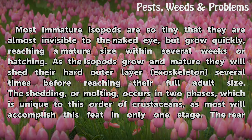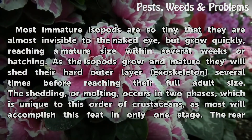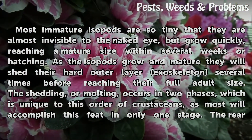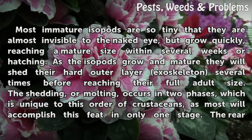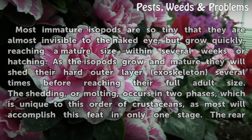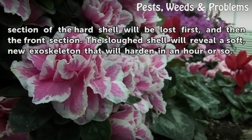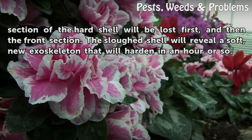As the isopods grow and mature they will shed their hard outer layer exoskeleton several times before reaching their full adult size. The shedding, or molting, occurs in two phases, which is unique to this order of crustaceans, as most will accomplish this feat in only one stage. The rear section of the hard shell will be lost first, and then the front section.